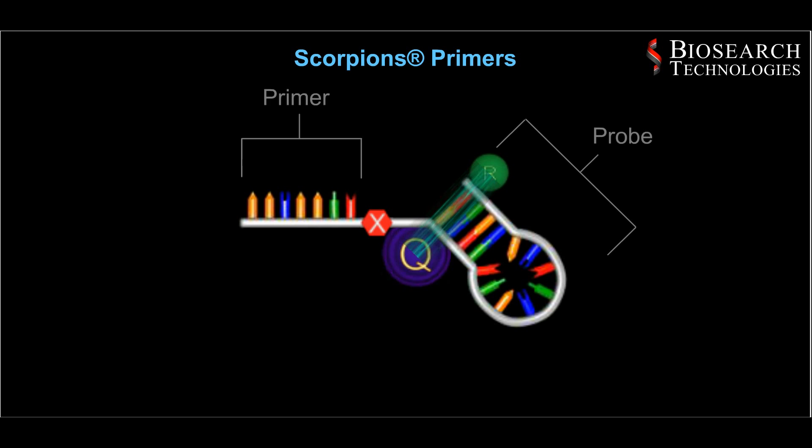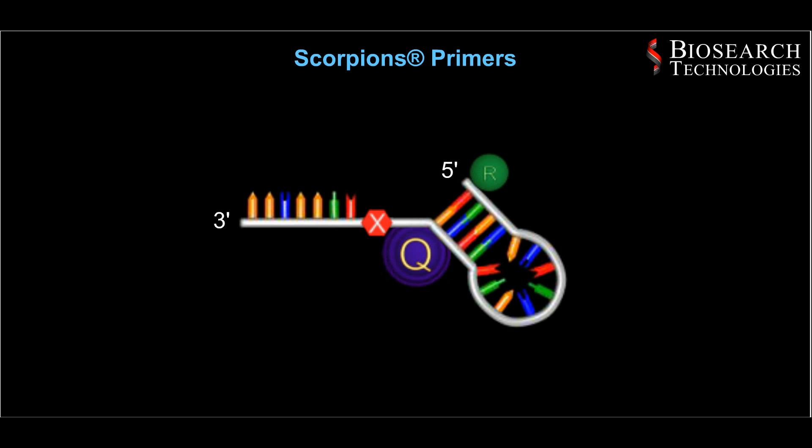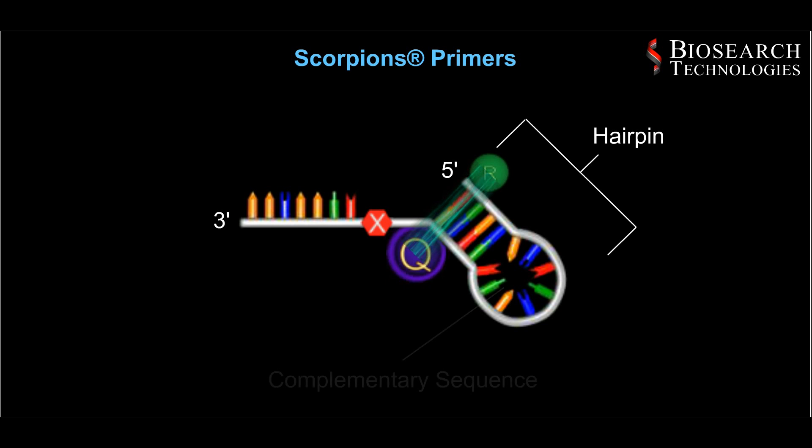Scorpion's primers combine primer and probe in one molecule. They contain a primer sequence at the 3' end and a hairpin loop structure at the 5' end. Similar to beacons, the hairpin brings the reporter and quencher into close proximity and the loop contains a sequence complementary to the target.